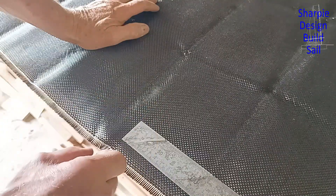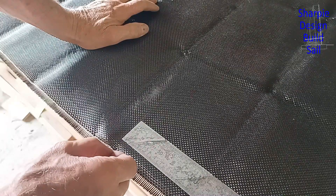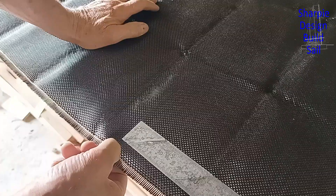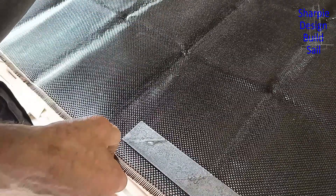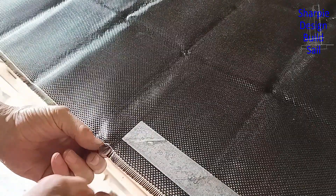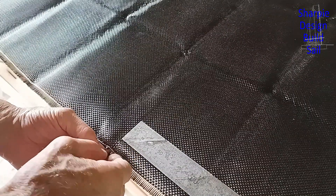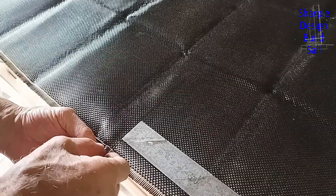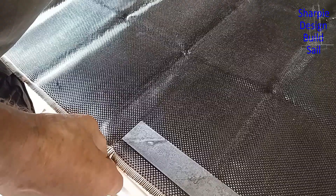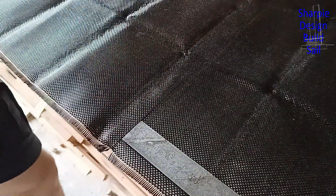I've got to cut at least 20 pieces of this cloth at 300 by 350 millimetres. To get a line in the cloth that makes it parallel and easier to cut, most of you probably know this method where you grab one fibre — one strand — and try to pull it through. Sometimes it works, sometimes it doesn't. It's amazing you can actually break the carbon fibre with your fingers, but pull that strand through and you've got a line to cut to. There we go — a nice line to cut to.